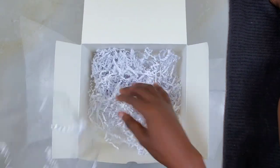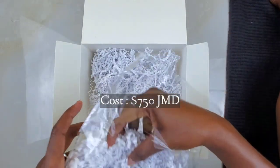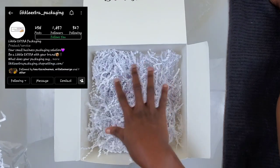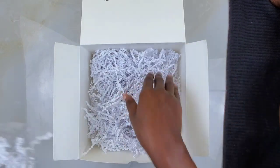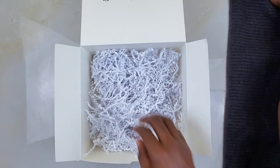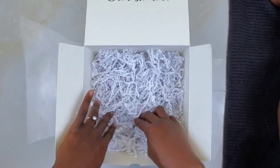We're using about half of a four-ounce pack of tissue paper filler. I got this from Legal Extra Packaging — you can check them out on Instagram. Support all the small businesses that you possibly can during this process; I'm all for it. Just going to spread it out in the box.